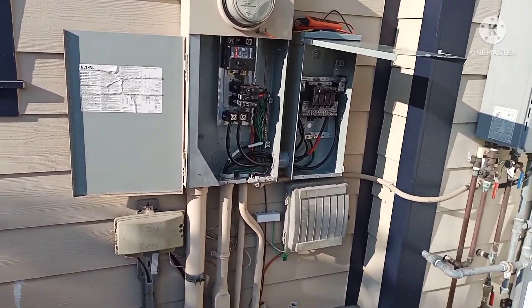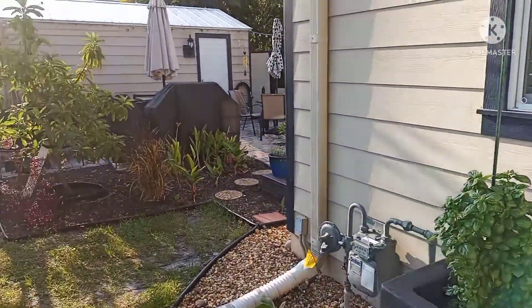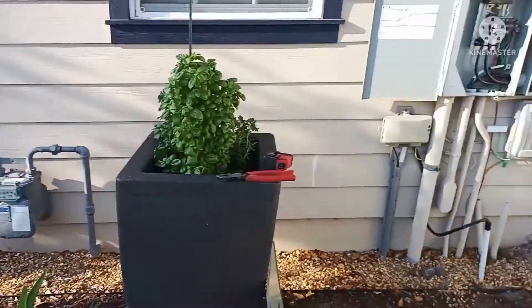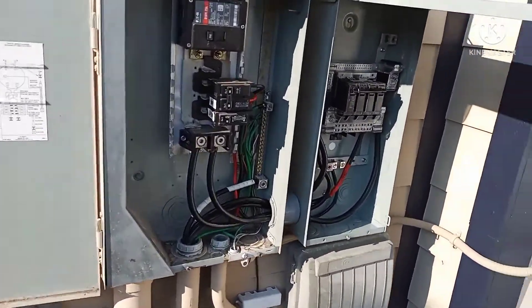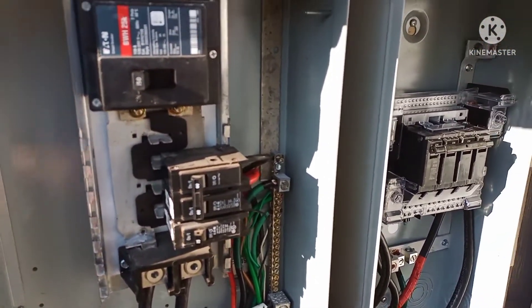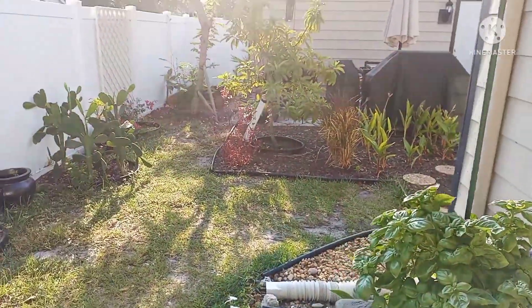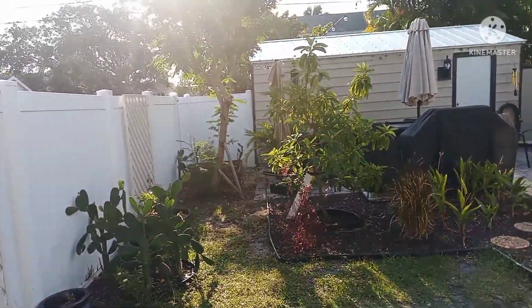The reason we're changing that breaker out is because later on he's adding an addition to the shed back there, and we have to put a 100 amp breaker back there. Right now it's 60 amps, so we have to change that to 100 amp and run the pipe down, dig across, and change to a one inch pipe so we can get our wires in.